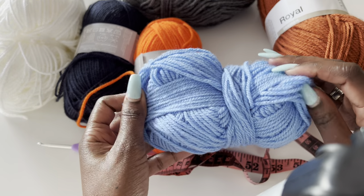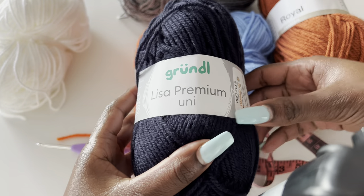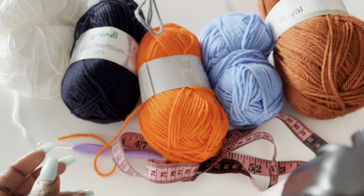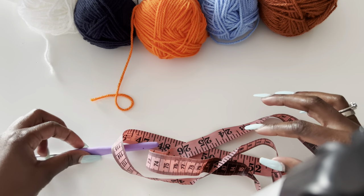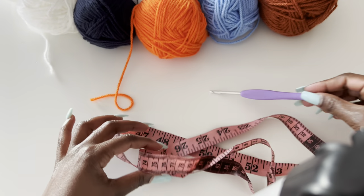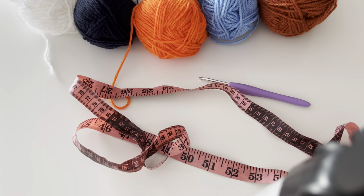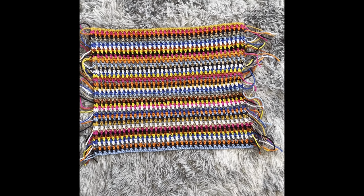I used many colors of yarn — scrap yarn — some were size four, size three, medium weight, or even chunky. It's just different colors. For the hook size I used a 4.0 millimeter hook. And what's most important of course is a tape measure and scissors.